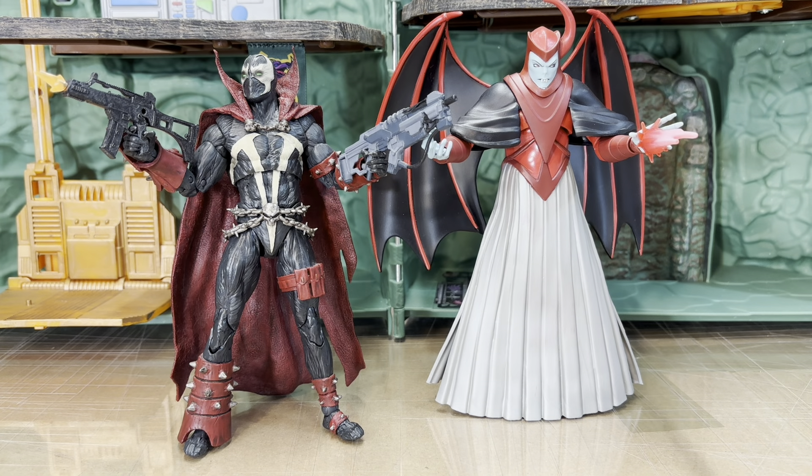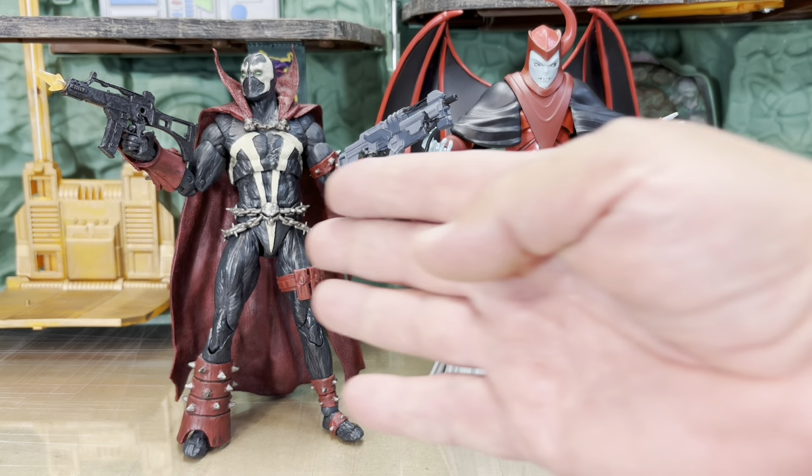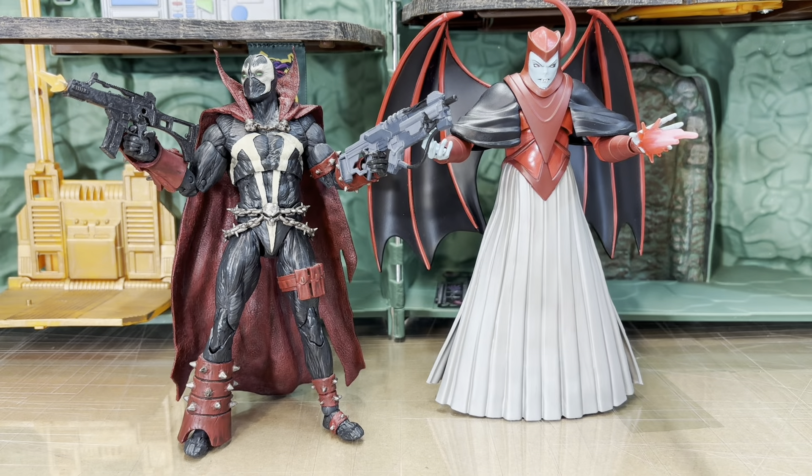Whereas when you do your own Spawn figures, they should have wash on them because it looks so much better. Spawn has always felt more visceral and realistic as far as comic book heroes go, so each character looks their style to the max — and that's how it should be.